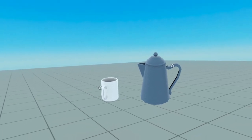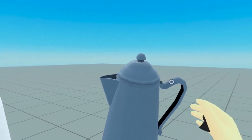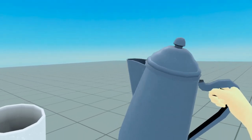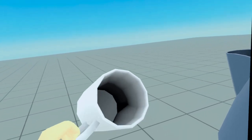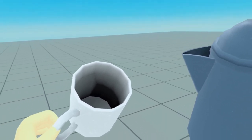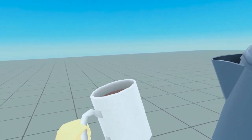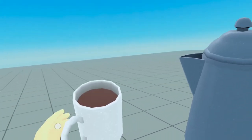Here is what we want to accomplish today. We have a coffee cup over here which is empty, and we have a coffee pot over here which has coffee in it. Now I am going to pour some coffee into my coffee cup — and here it is.